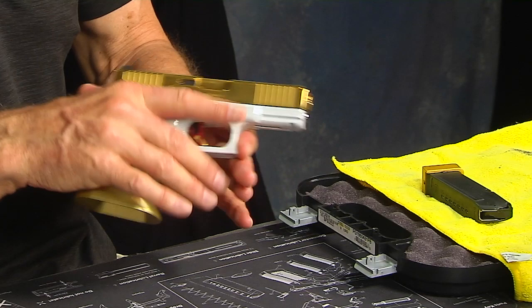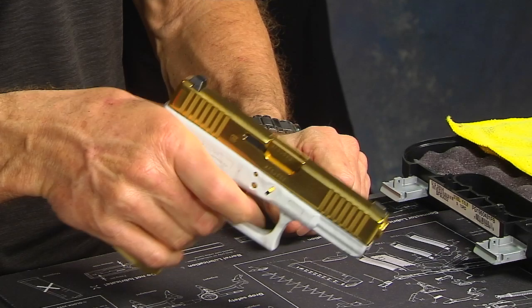Magazine's out. Let's go ahead and check inside to make sure this gun is unloaded. Yes, it is. Pull the trigger in a safe direction.